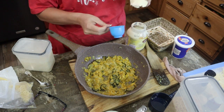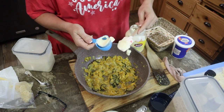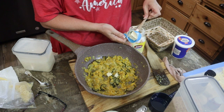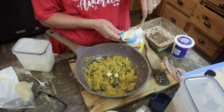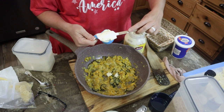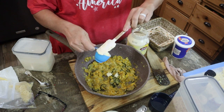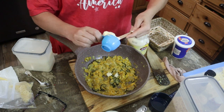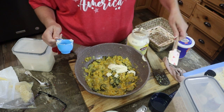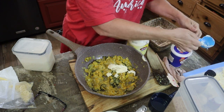I'm halving the recipe — I'll post it in the description box below. I'm doing half because I didn't have enough squash. It called for one and a half pounds of squash and one and a half pounds of zucchini. I had almost a pound of squash, so I'm just going to kind of play with it on the recipe. And then a fourth of a cup of sour cream.